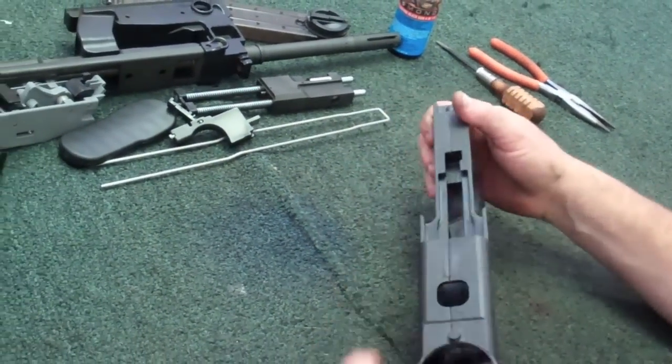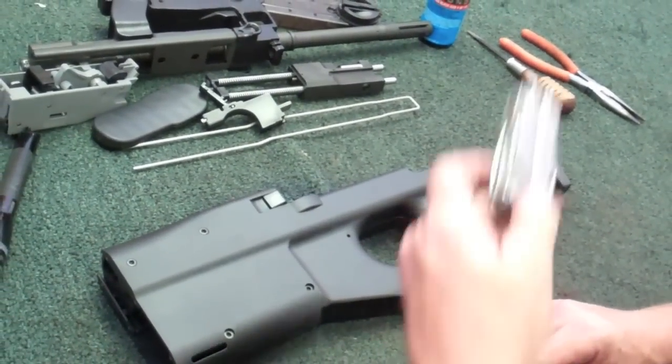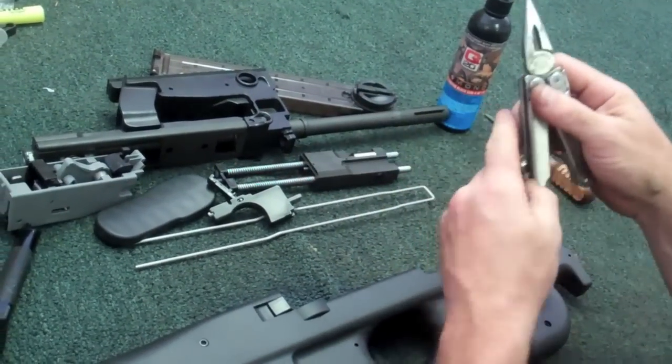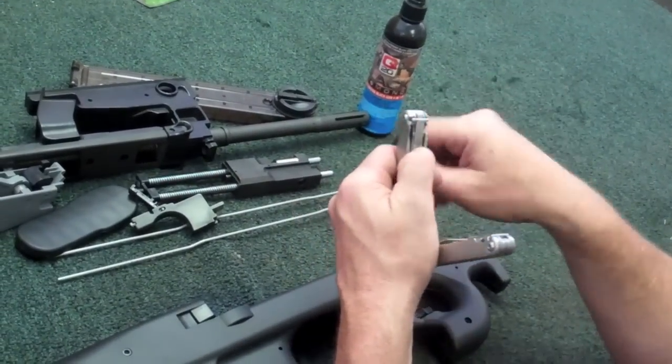If you're out in the field and you're kind of in a hurry, you don't want to pack a bunch of tools with you. But if you're like me, here's a handy little tool to have. There's your pliers, there's your screwdriver tip. Real handy for taking these guns apart.